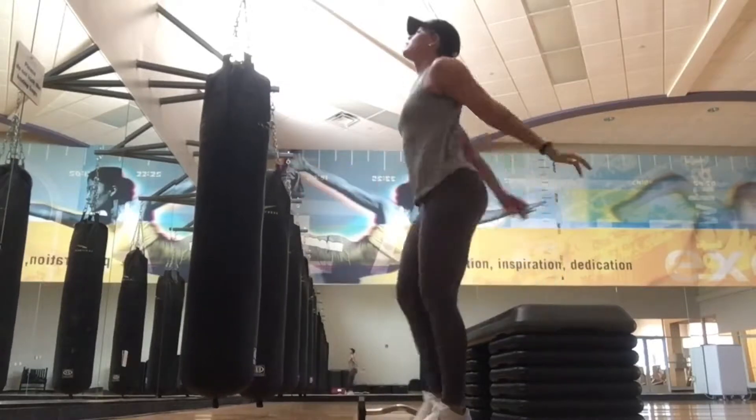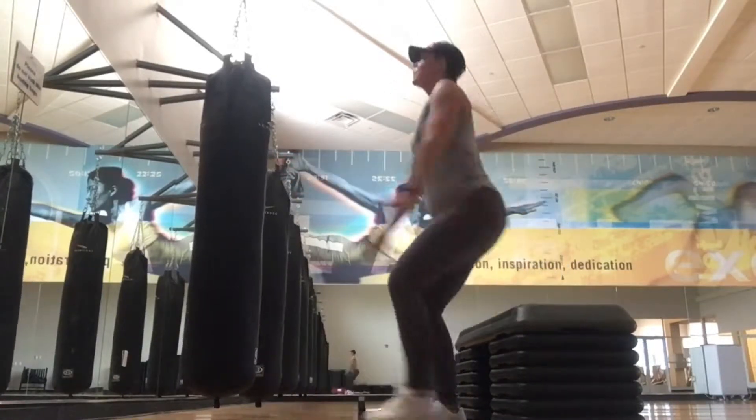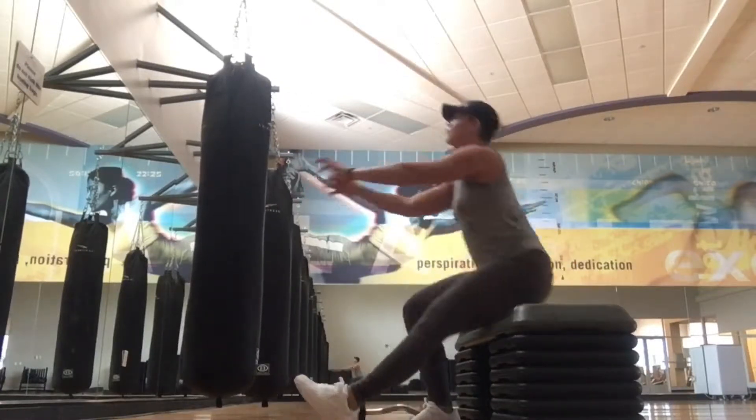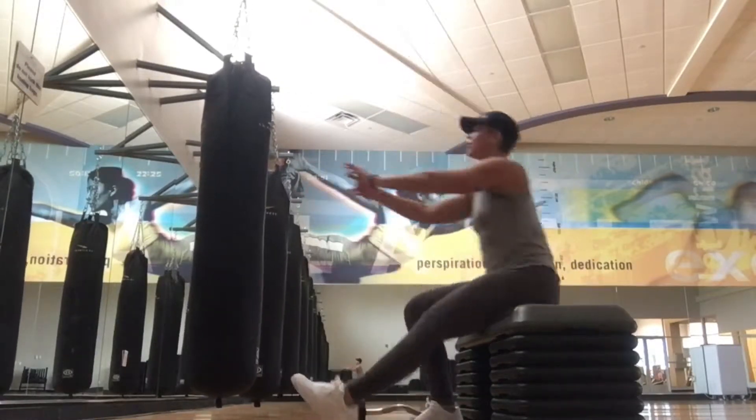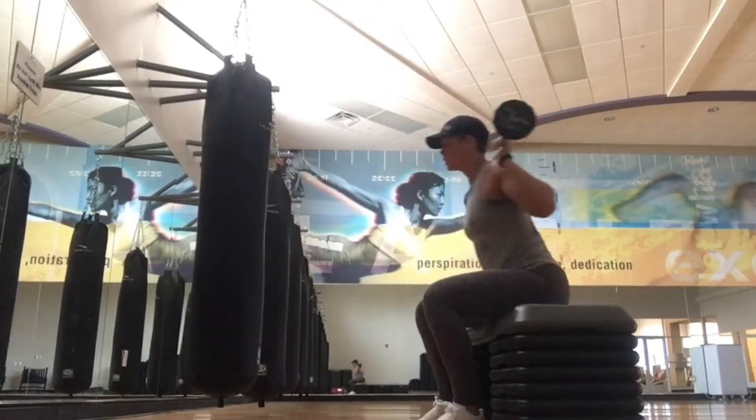Immediately after, I went into pistol leg squats again with no weight, a little bit quicker this time. I believe I did about 12 reps. Again, this is immediately after — no rest.